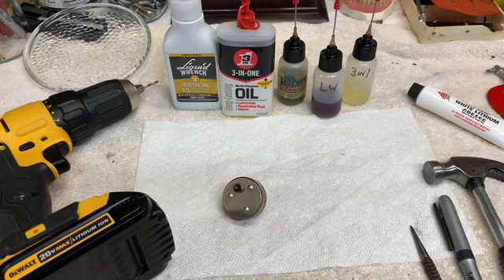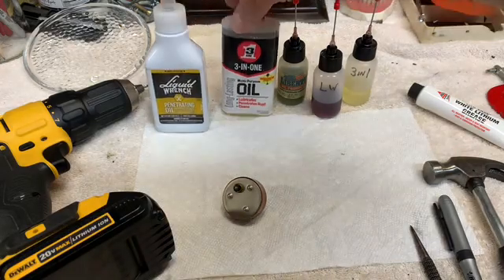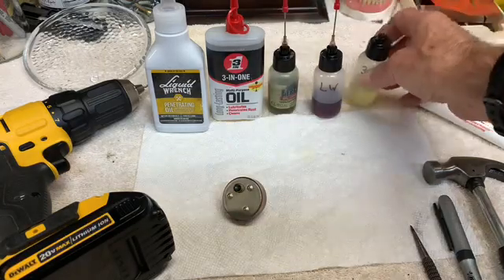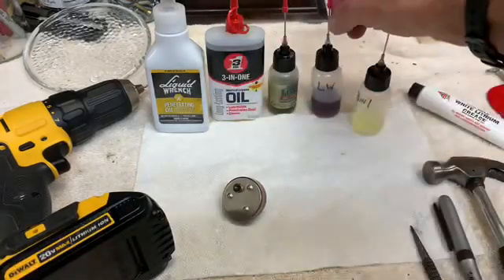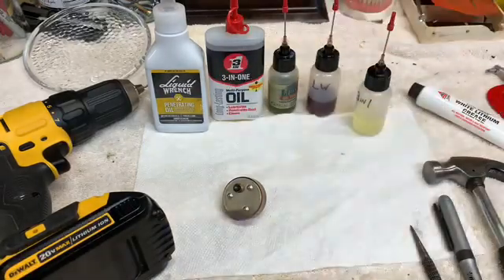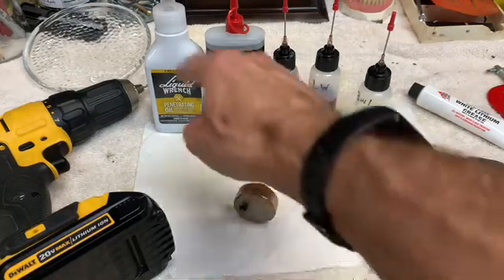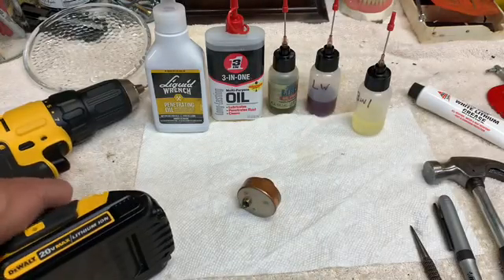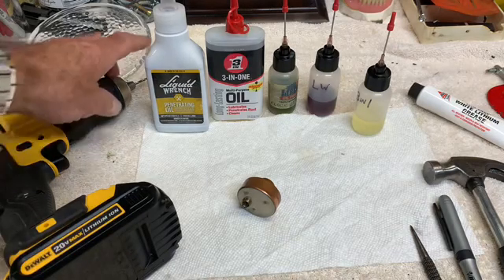What I have laid out here are all the materials that you need to do this. You'll need liquid wrench, three-in-one oil, a synthetic clock oil, and you can get these small applicator bottles — I get them on Amazon — and you'll put your three-in-one oil and the liquid wrench in these. You'll also need a power drill and a 3/32-inch drill bit.